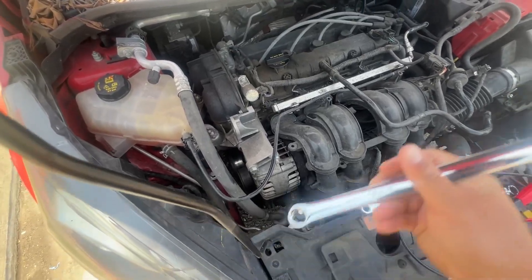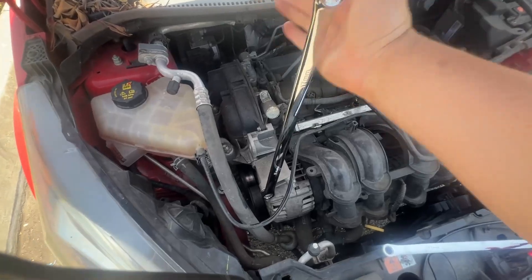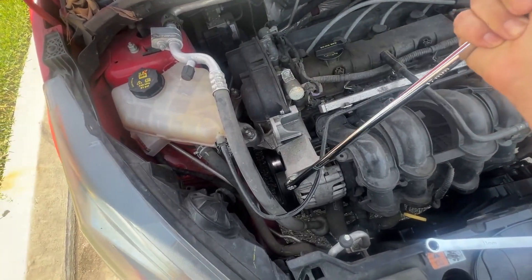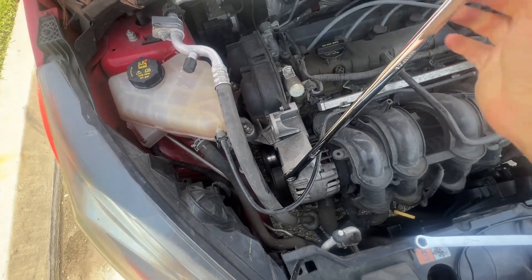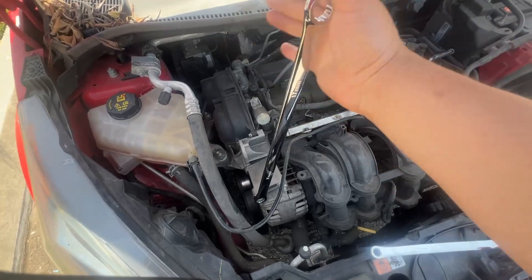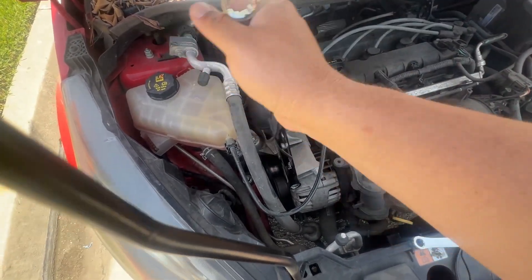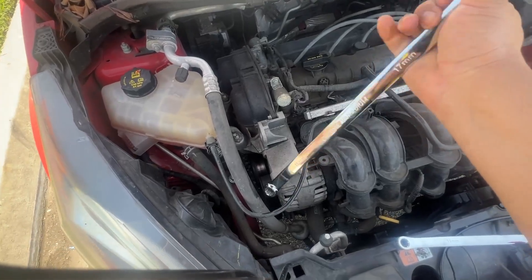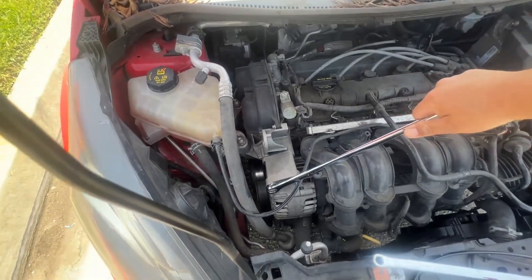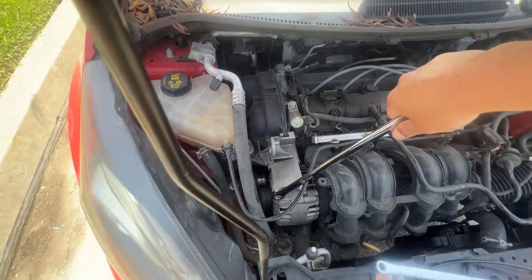What I do like about these long wrenches is it makes taking stuff off a breeze. Instead of being over here with a small ratchet and as soon as it breaks loose — boom — you get your knuckles, you just hit it a few times and it's loose. Easy, very easy. I'm just tightening it back up.